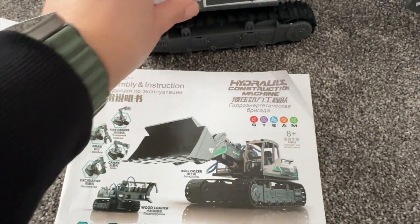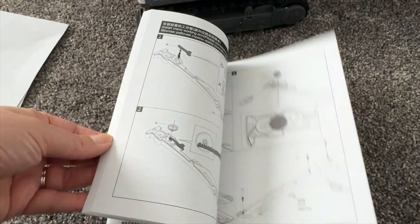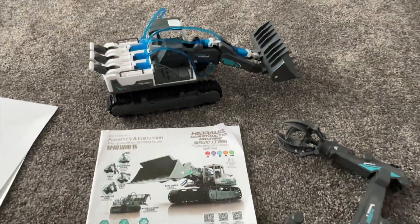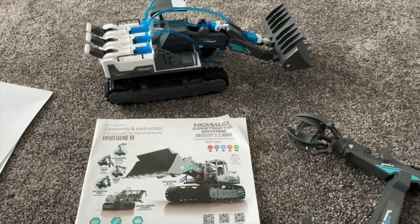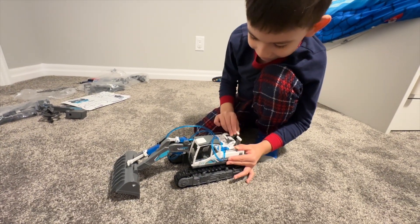I would say it is for ages 8 and up because of all the instructions and assembly it requires, but if your kid is one of those kids that enjoys assembling things, it will be a very nice project for them. This is a nice project for the whole family — you can actually work together on it. I love how it turned out and I love that it has different types of construction machinery.